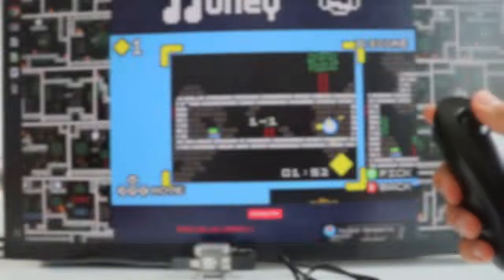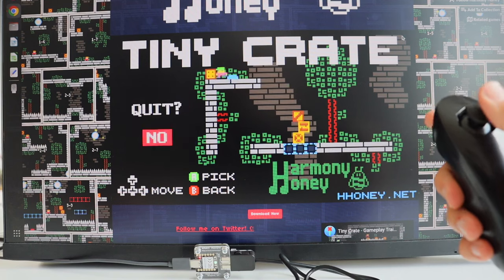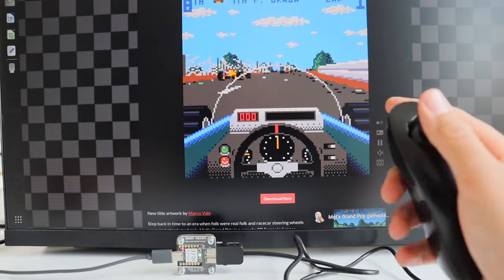On popular open source emulators, enthusiasts can unlock a world of possibilities for retro gaming, experiencing both classic and modern titles with the charm of an old school controller.